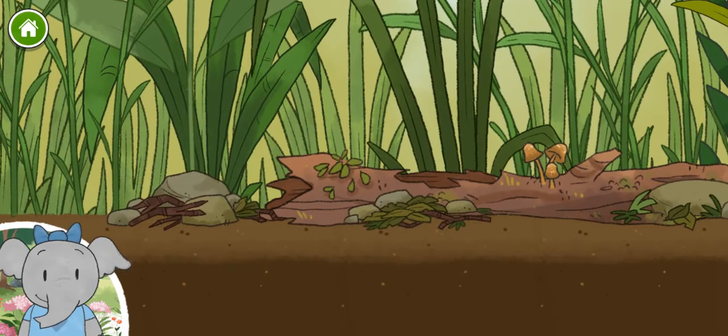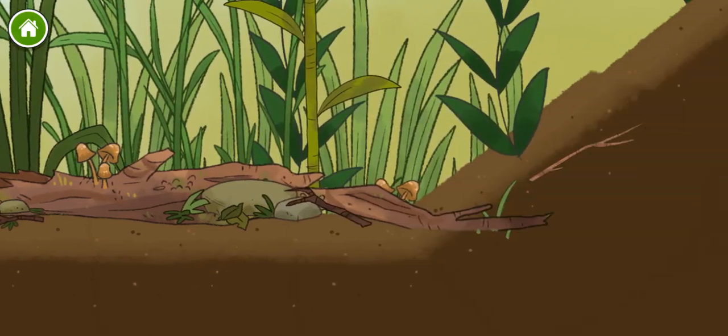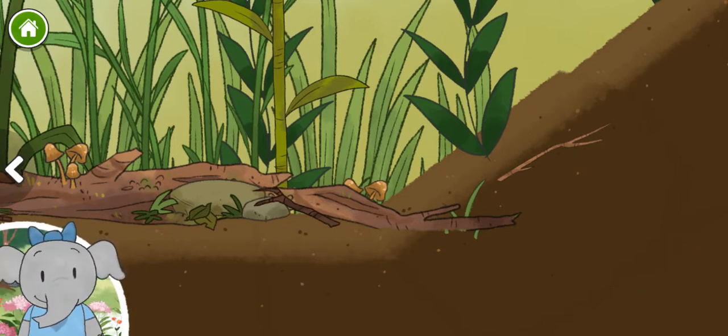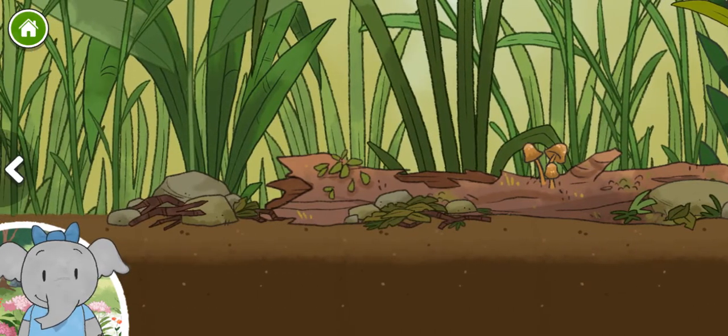Let's look around — this is so interesting. Let's keep going. Now we get to add animals. Lots of different animals live together here. Let's pick one and learn what happens.